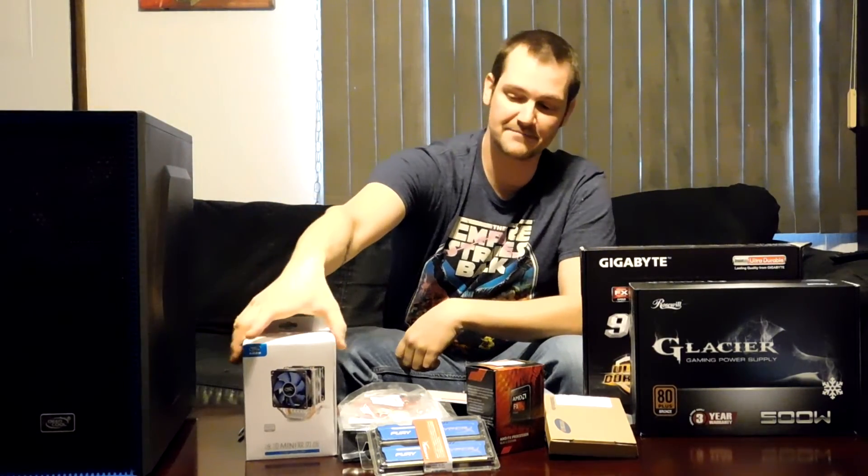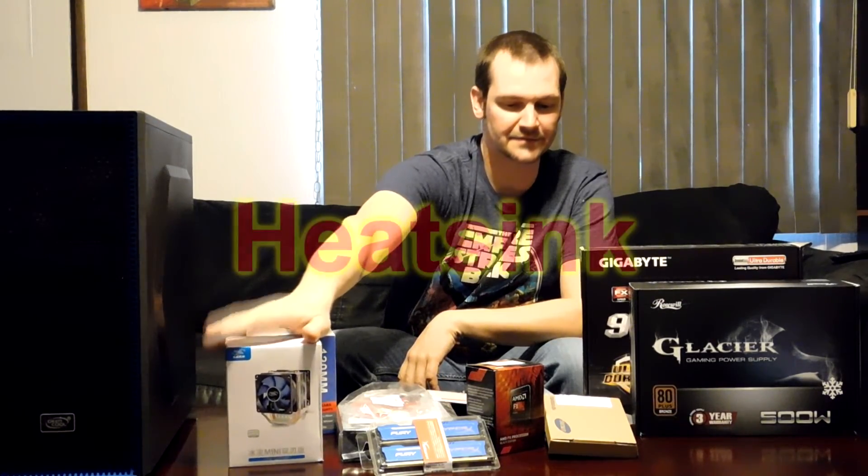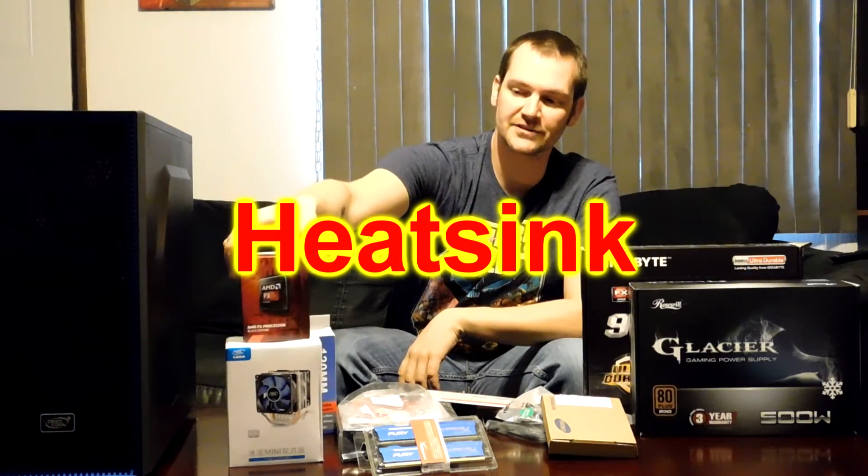Let's start off with the case — this is a Deepcool Tesseract case, about 35 to 36 bucks on Amazon. This is a Deepcool CPU cooler, about 20-something bucks. For the processor, I chose to go AMD because it's cheaper, and I mainly use my computer for internet browsing, web surfing, and video editing. When it comes to video editing, AMD has an edge over Intel.